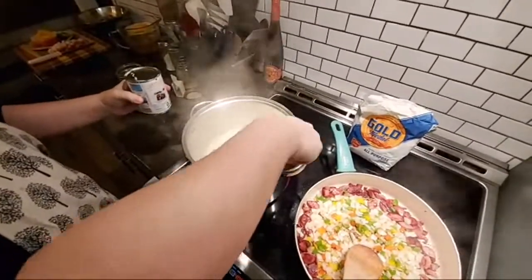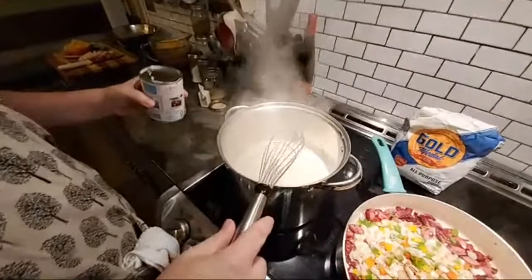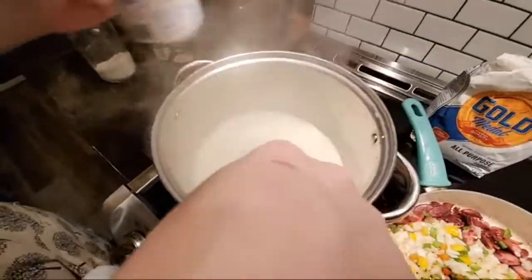Keep an eye on these grits — you want to keep them whisked just because they can get clumpy on you, and clumpy grits are disgusting.